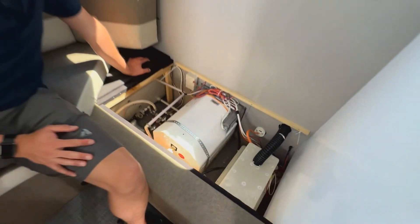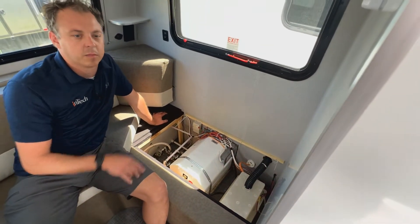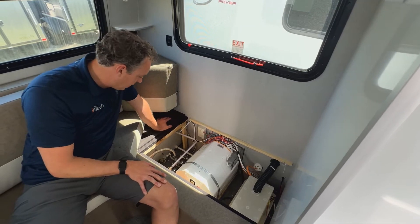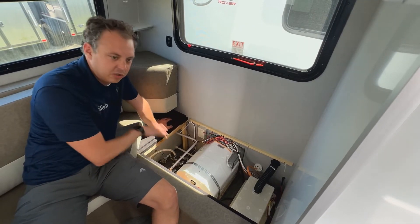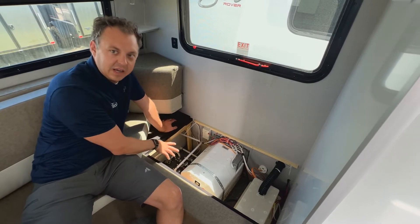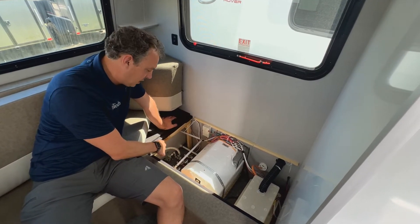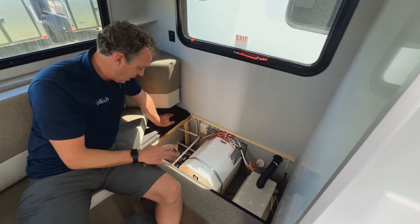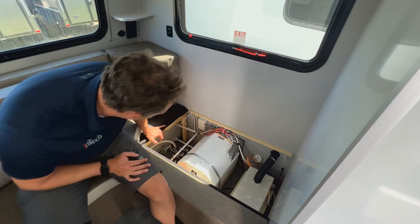The first thing you want to do when you are getting ready to winterize your unit is completely drain all the water out of all the tanks, out of everything. Open up those valves and let it all drain out completely before you start your winterizing process. We have a valve diagram on our support hub that you can locate, and it'll tell you the right orientation of all those valves to make sure you're draining everything properly.